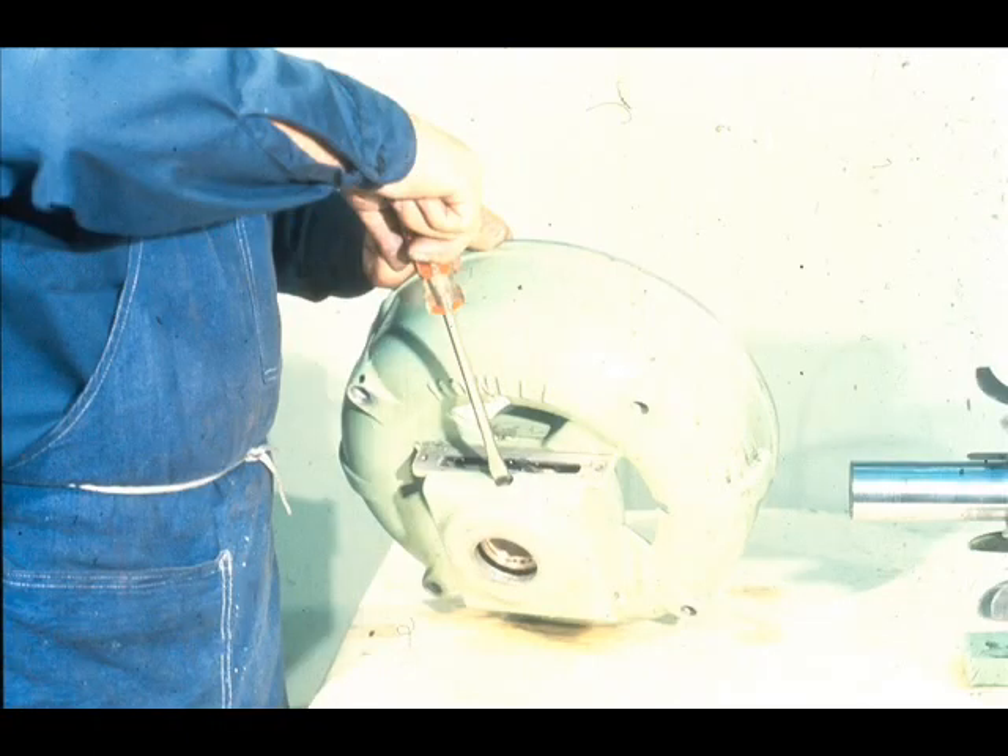After positioning the bearing, the workman tightens the lock screw down, securing the bearing in its fit. This screw tightens against the housing and extends into the alignment hole in the bearing. Make sure that it does not jam the bearing, resulting in distortion.